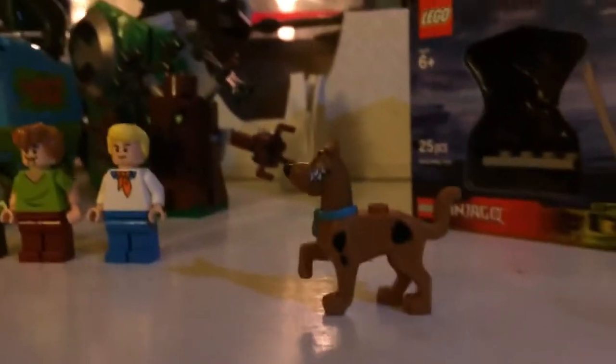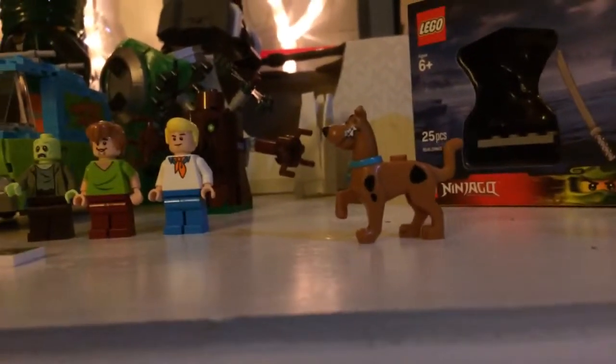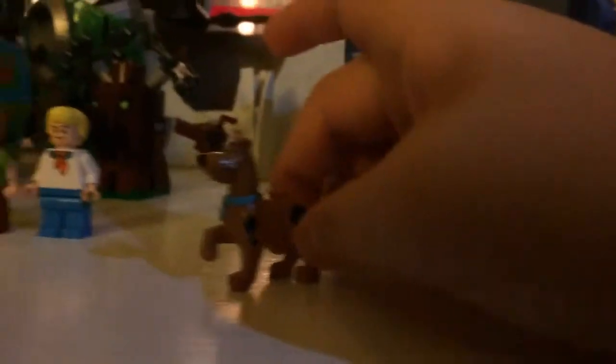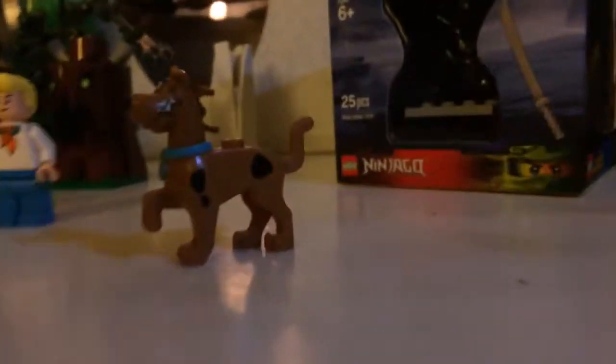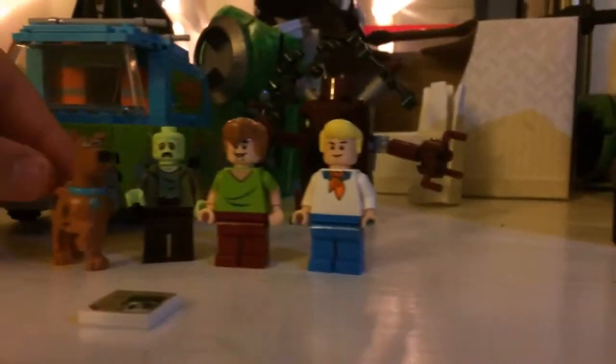Here we have our 4 minifigures. Let's start off with Scooby-Doo. This is the same minifigure that we saw in the Lego Scooby-Doo Museum Mummy Mayhem — or Mummy Museum Mayhem, I forgot what it was. There are the black spots and he has his collar — a small Scooby-Doo collar. There's his collar and his shaking frown, and then there's his tail. It's a nice mold, same one as we got in the first set of the Bricktober series.